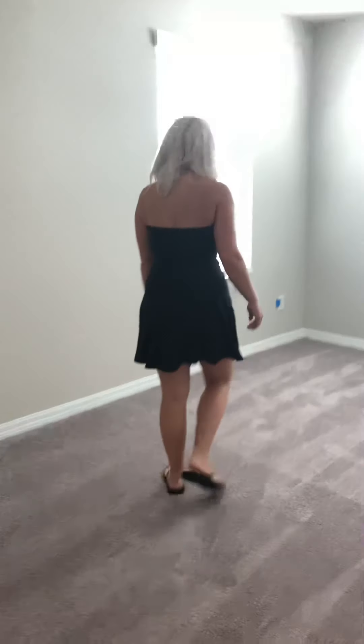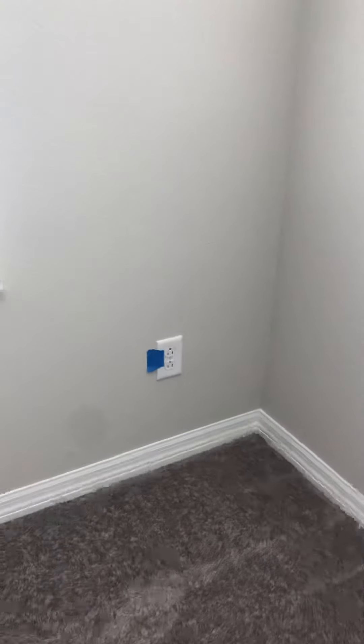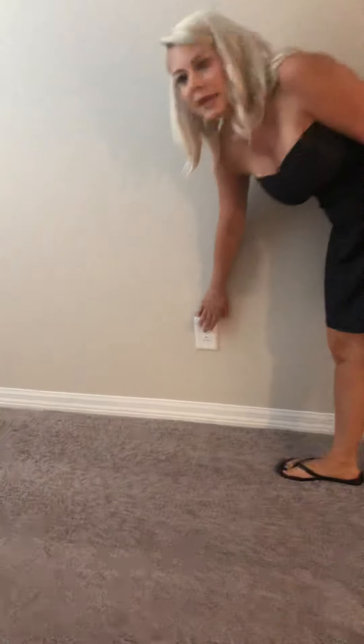Now we're going to enter into the other bedroom upstairs — once again it looks good in here. The only thing is we have another switch that is upside down. This is the third bedroom upstairs — it doesn't look like there's much wrong in here except we do have one other outlet that is upside down as well.